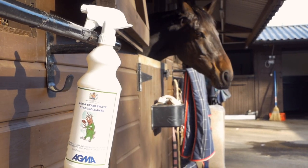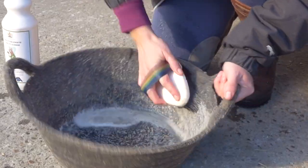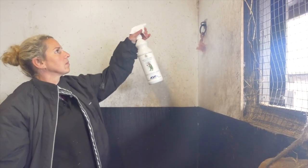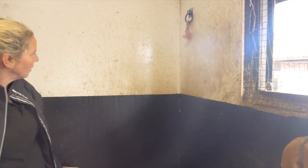Stable Cleanse is a ready-to-use versatile spray designed to clean quickly and easily as part of your daily cleaning regime. Stable Cleanse can be applied straight to the surface via its easy-to-use adjustable spray bottle.